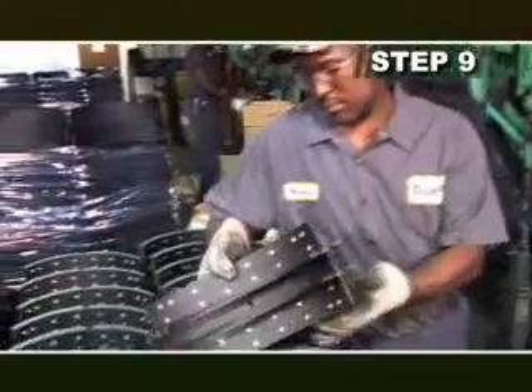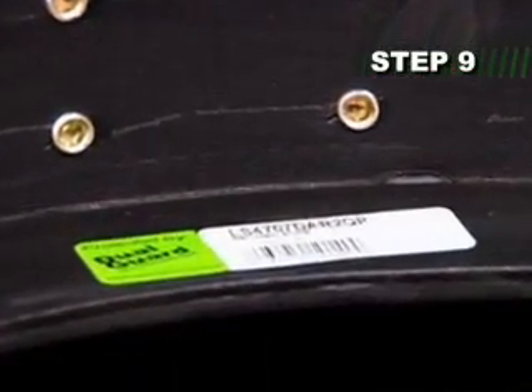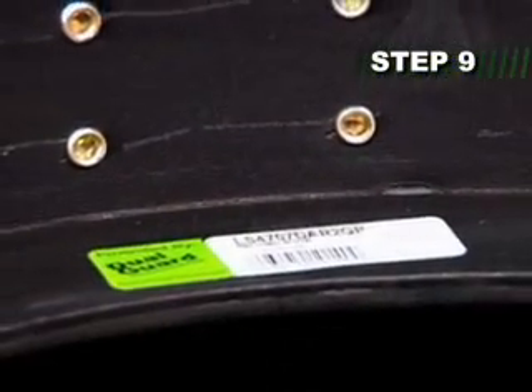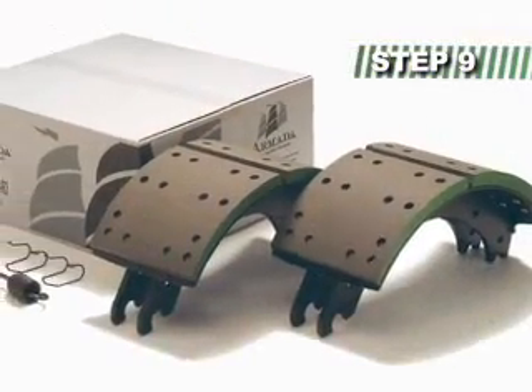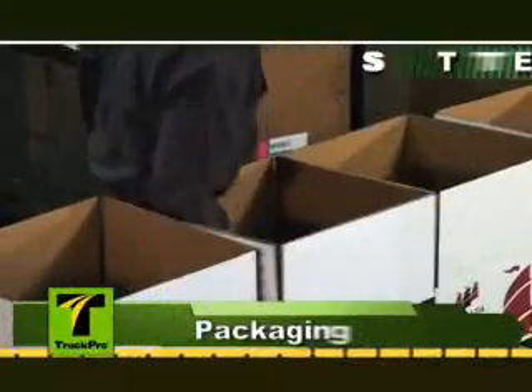Every shoe that passes through our system is bar coded with a part number and the date it was processed, as a means of improving quality control. All returns are tracked using this information. In TruckPro's long history of brake remanufacturing, less than one percent of our brakes have ever been returned.